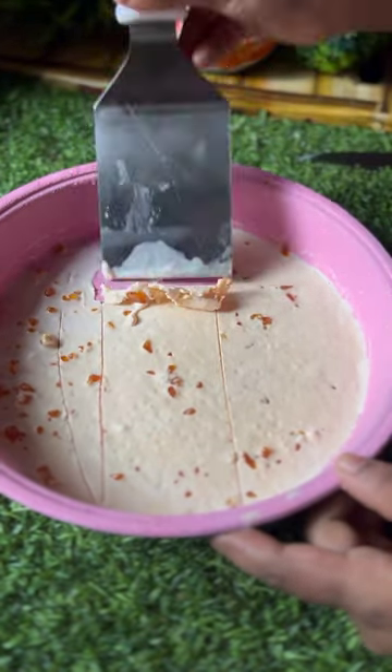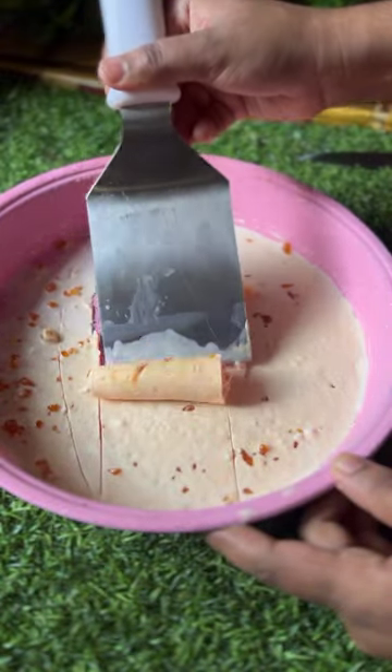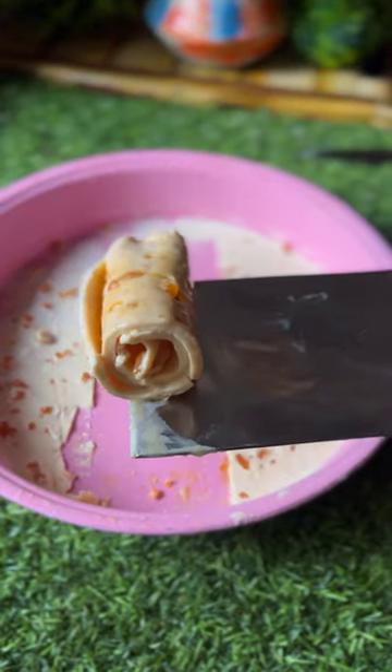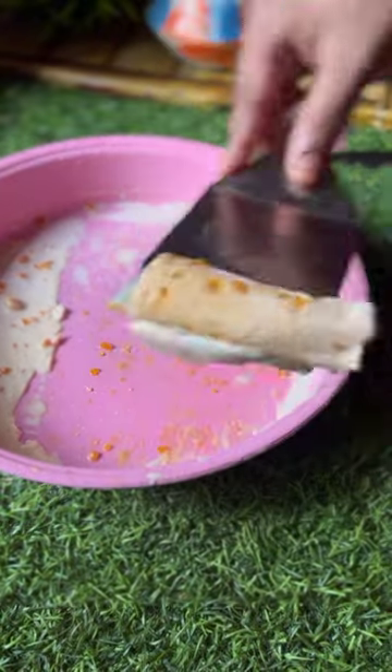I am going to make a butterscotch roll ice cream. I am going to put it in a tray at 80 degrees.